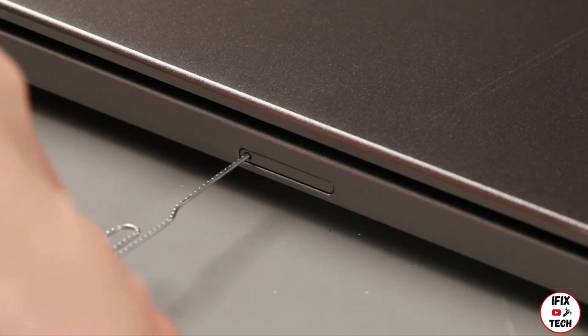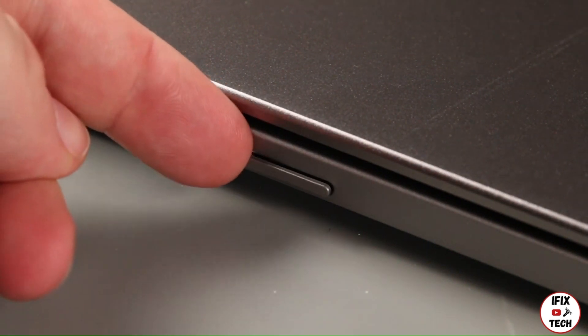Insert a straightened paper clip into the hole on the SIM card tray. Remove the tray.